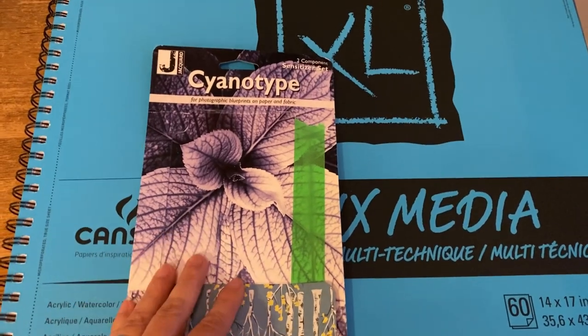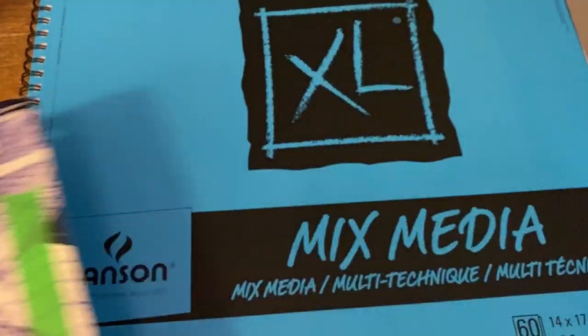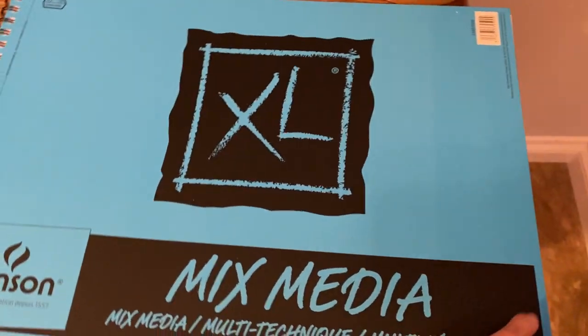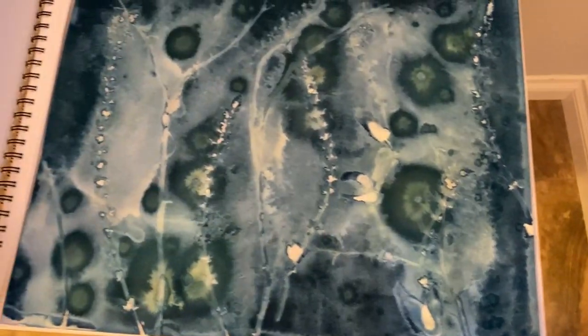I did what's called a wet cyanotype. I'm not an expert in cyanotype, but I'll put a process video up for that because it was fun. Basically, cyanotype is how they used to make blueprints — it uses UV light to expose the chemicals. Here's an example of one of the other pieces I did, and I might turn that into a companion lamp — we'll see.